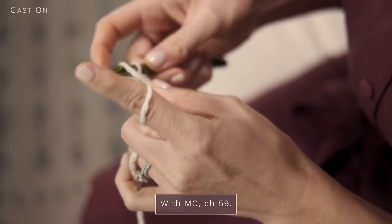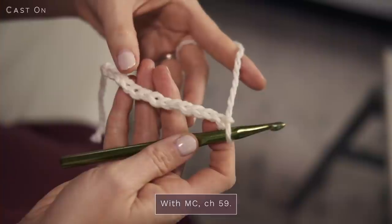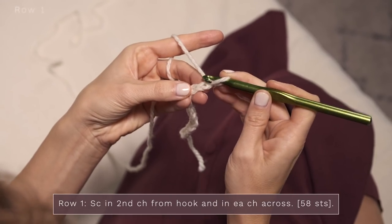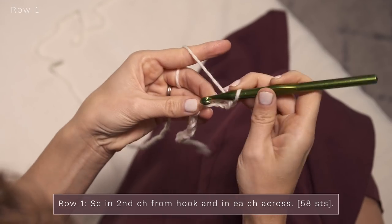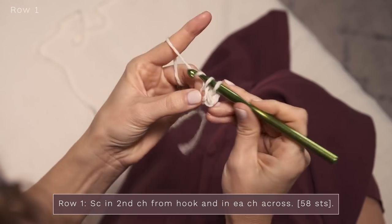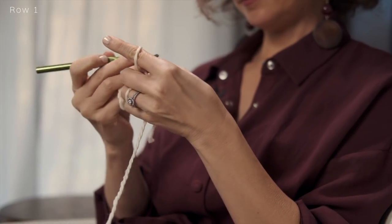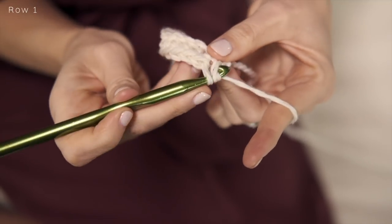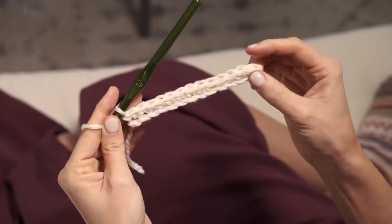I'm going to be working a small version today, so I'm going to start with a chain 14, but for the real deal you will start with chain 59. For row one, you're going to skip that very first chain and work a single crochet into each of the remaining chains. I've got 13 stitches; you're going to have 58.